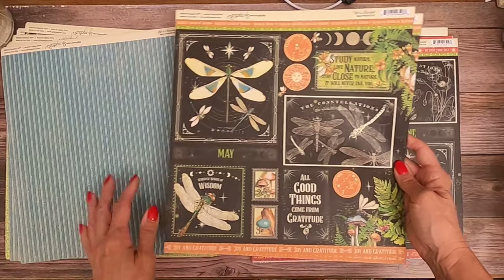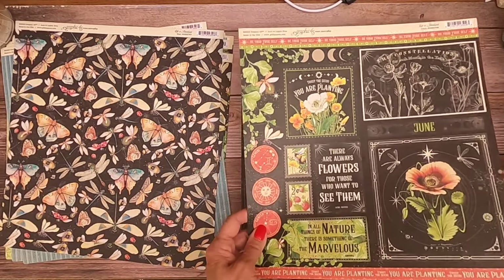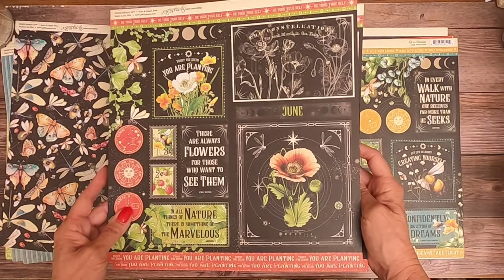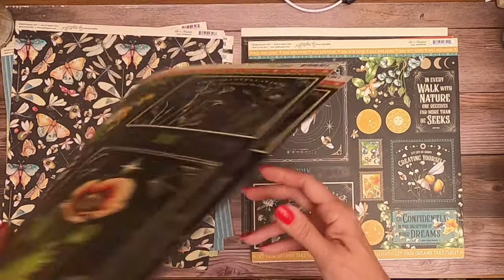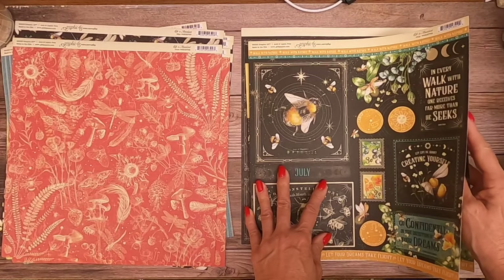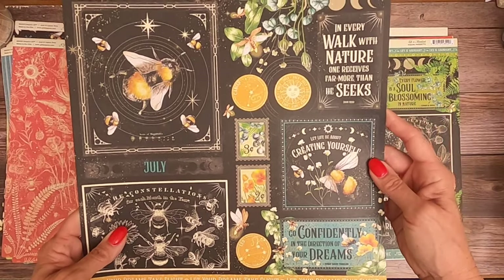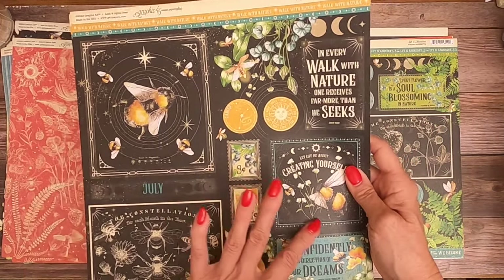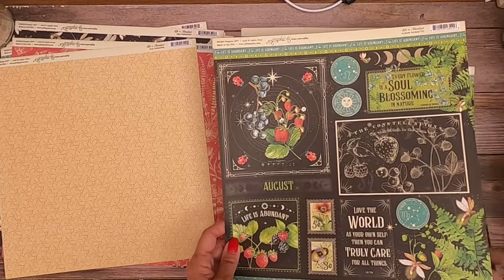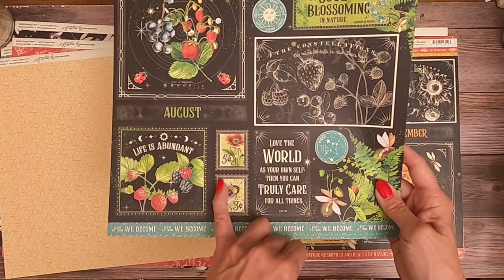Here's May - I love having a stripe, and you could fussy cut these. June has a poppy flower. I love the bumblebees - they're so sweet. My nursery was bumblebees for my son. July looks really neat - these are going to make really cute cards. August has your blueberries and strawberries, ladybugs, and there's the bee again.